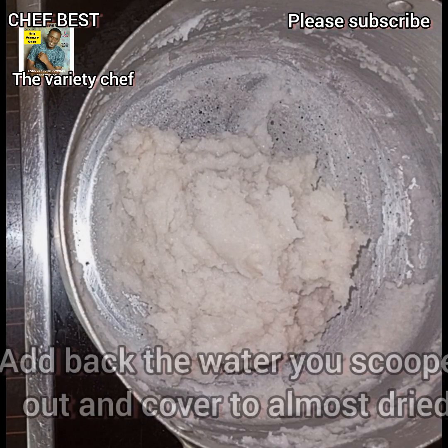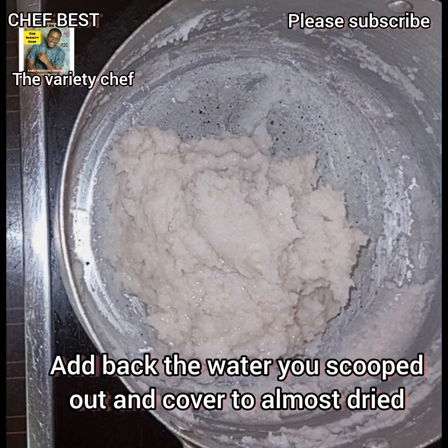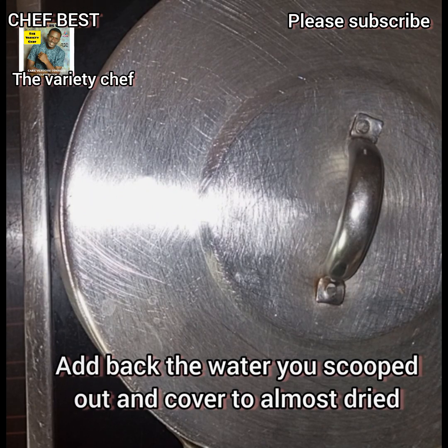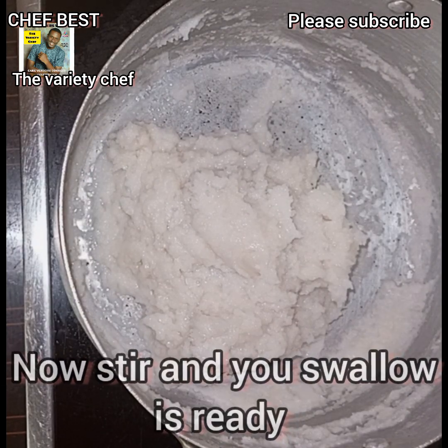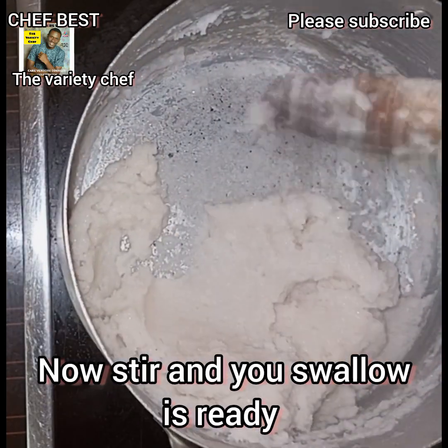Once that is set, add back the water you removed at the initial time. Cover the pot and let it cook until the water is almost dried. Once the water is almost dried, stir it very well — and your swallow or fufu is ready.